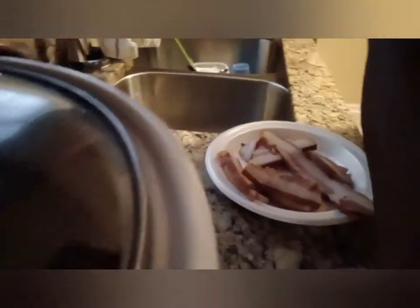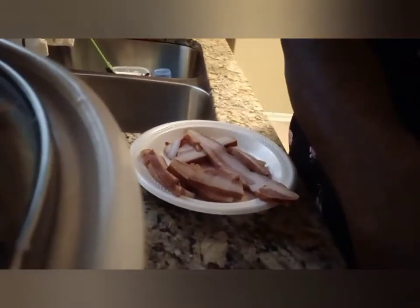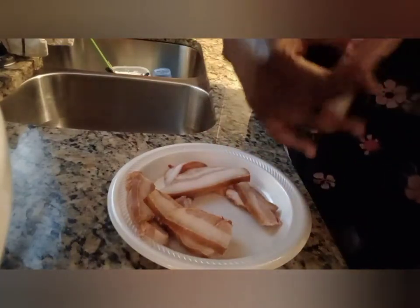I'm trying to get my tripod situated here so y'all can see what I'm doing — not necessarily see me, but see what I'm doing. I know that's probably not a good angle but that's the best I can do for now.